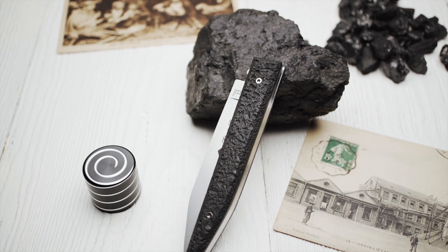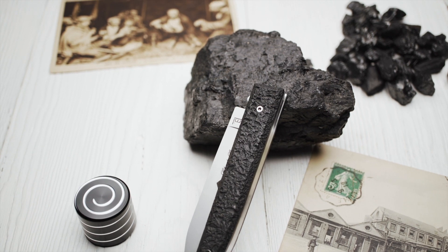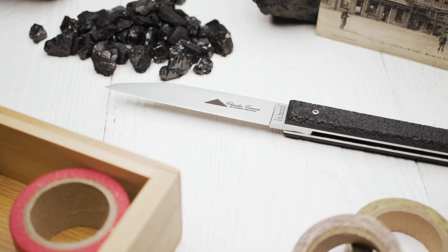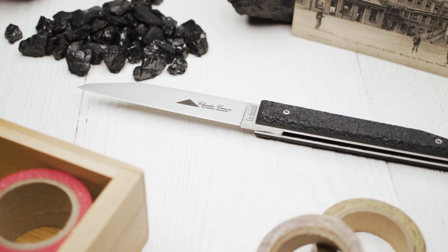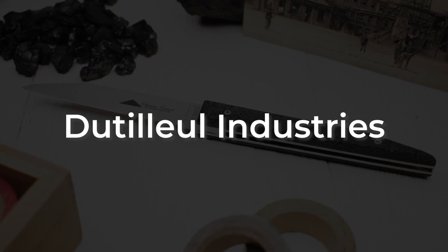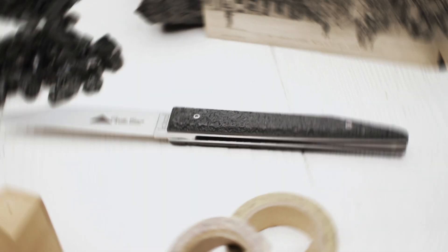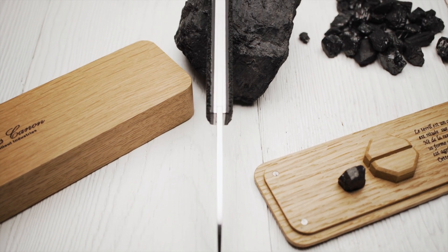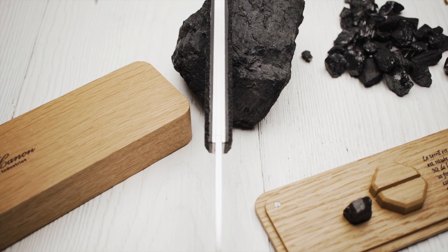The name consists of the last names of two businessmen: Pascal Charles and Aurélien Canon. They are the owners of the French company du Thilleul Industries, which specializes in high-quality wood products, among them handle scales and custom presentation boxes for knives.